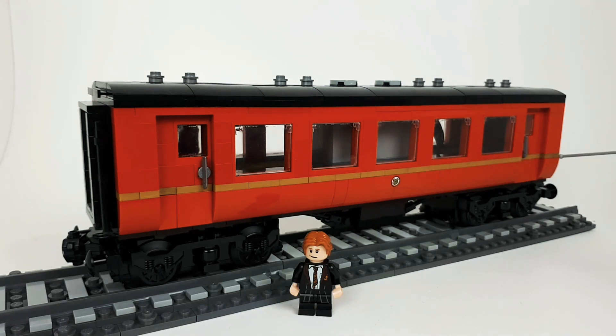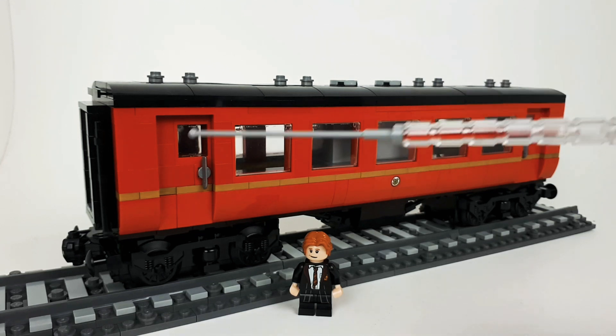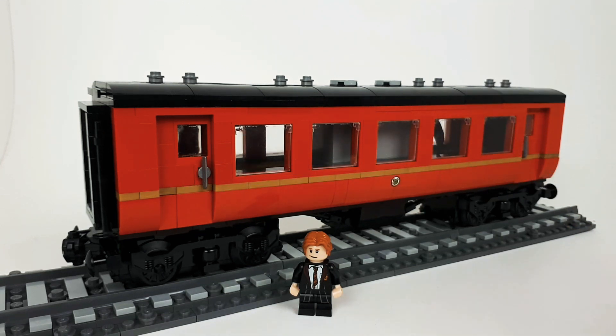In the original set there's a dark tan plate that runs across the length of the carriage, but I've actually used gold plate and run it along the whole length on both sides. I pretty much used all of what I had just for this one carriage so I'm going to have to order more — they're not really cheap, it's a bit of a bummer. But I think the gold really accentuates the rest of the train so much better than the dark tan.